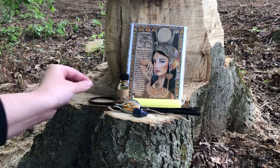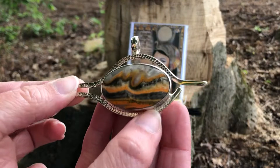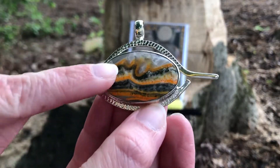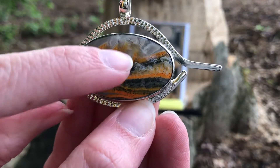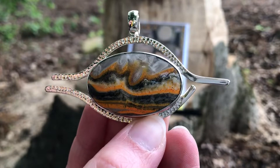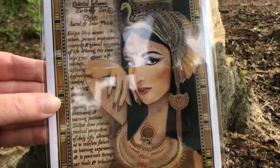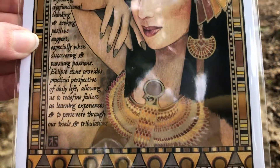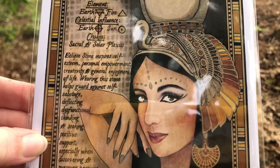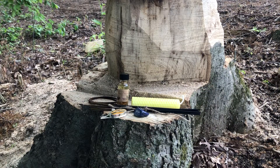That is definitely a unique piece — a very good variation of bumblebee jasper. It even has a little pupil detail. And one last peek at the artwork — they really do depict beautiful women in these artworks. See you next time!